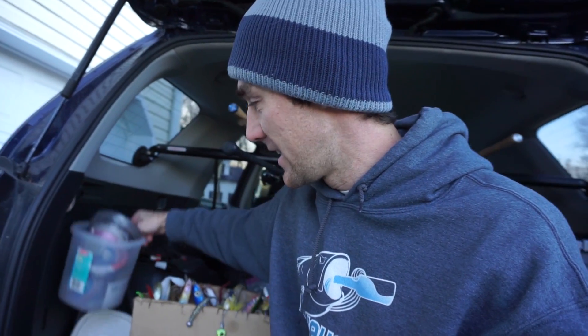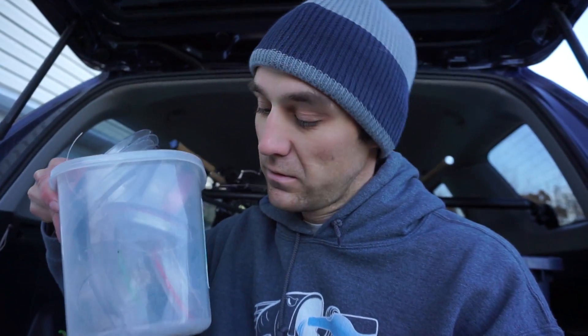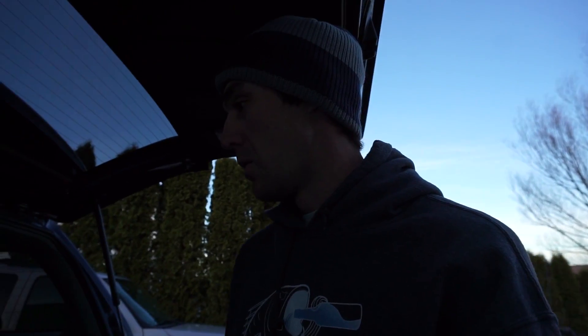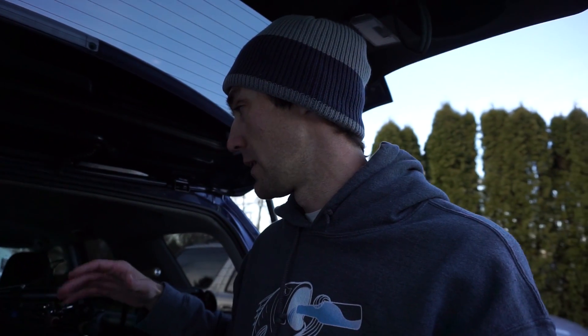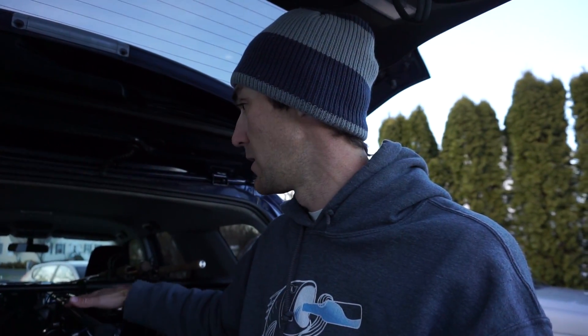There's another bin here — it's kind of a trend, I like to put everything in a container so I know I have it and know where it is. This one is just a little plastic bin that has all of my fluorocarbon and monofilament in there. I like to have everything right at arm's length, grab and go.